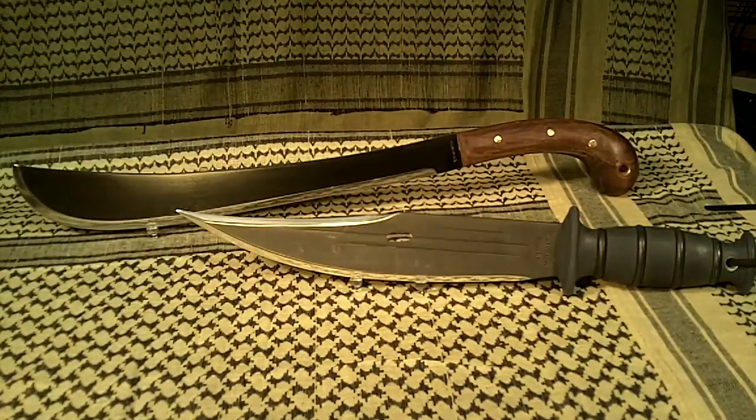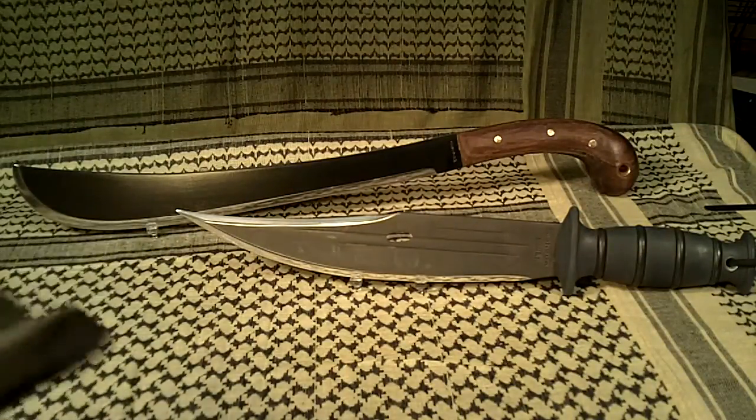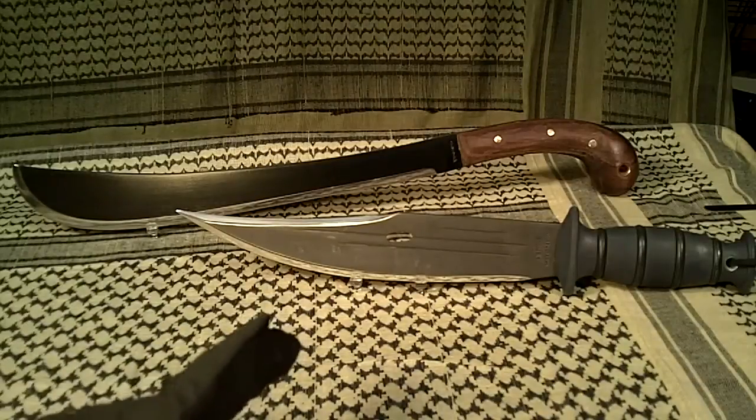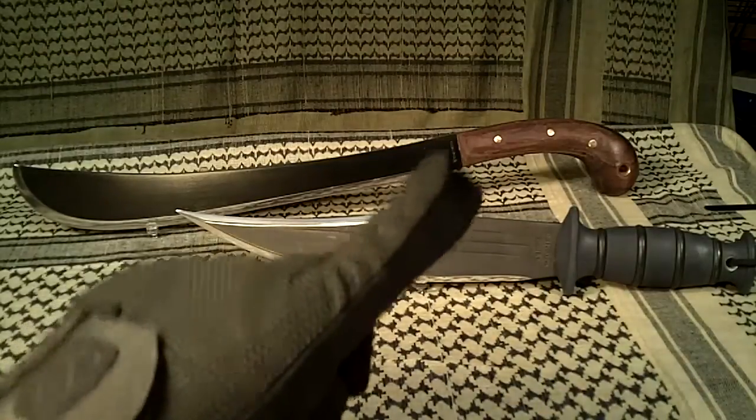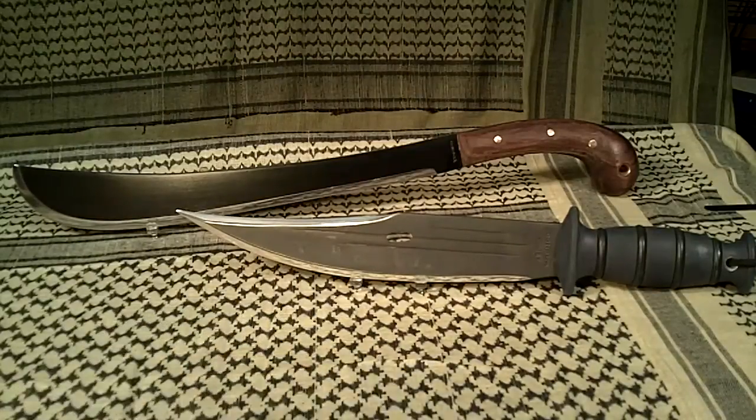First of all, those are my other two Condor knives. One in the back is the Gold Lock, which is very, very good. I did do some work on the grip — the handles were a little bit big so I ground a little bit of the handle off. Comes off real nice. And this is the Jungle Boy, it's a little bit shorter, also excellent.